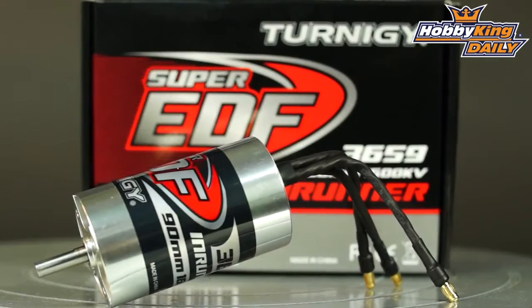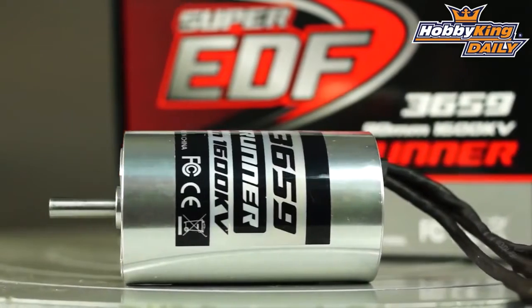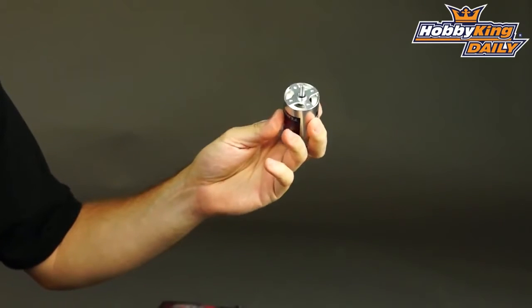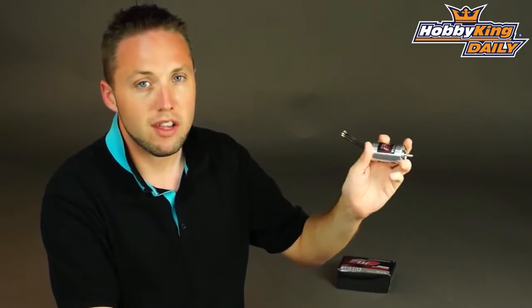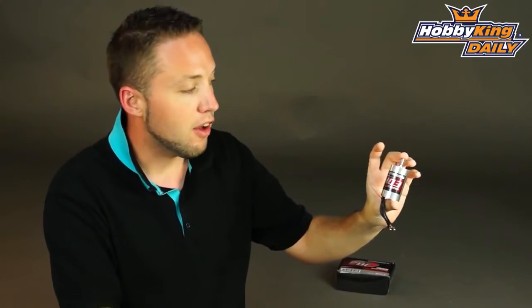Very powerful motor here. It's a great motor at this kV range because it will handle anywhere from 6 to 8s. So as you can imagine on 8s, a very powerful motor, capable of up to 90 amps — this will actually put your wattage over 2600 watts with an 8s setup. And of course the longer can, the 60 mil can, can handle the higher voltage and also high torque.